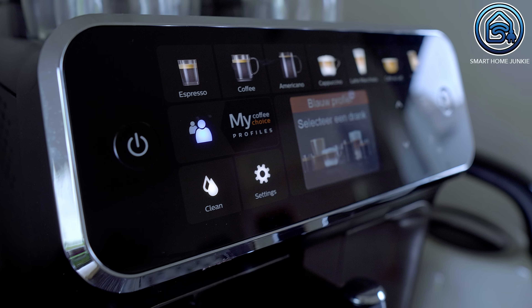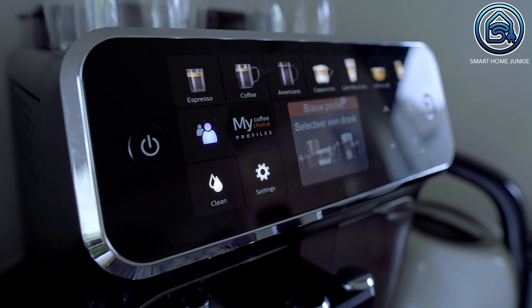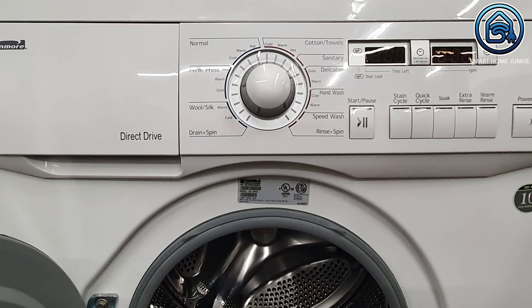My coffee machine also has capacitive touch buttons, so again these bots do not work for me there. The only use case I can think of is an old-fashioned washing machine with push buttons — I guess it will work for appliances like that. But maybe I am wrong and there are more use cases. Let me know in the comments what use cases you can think of.